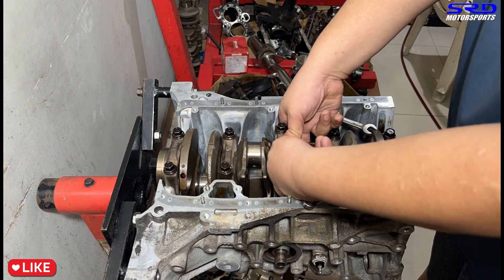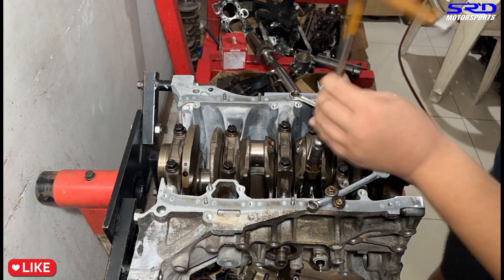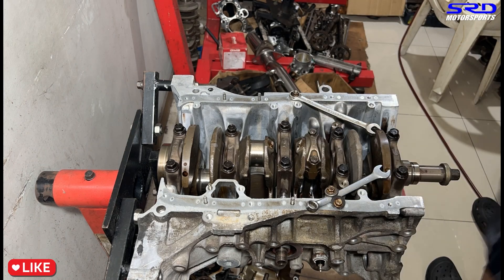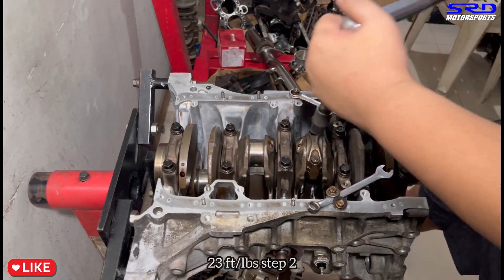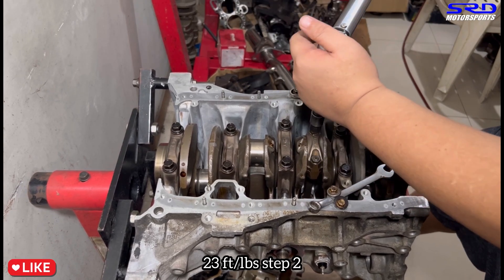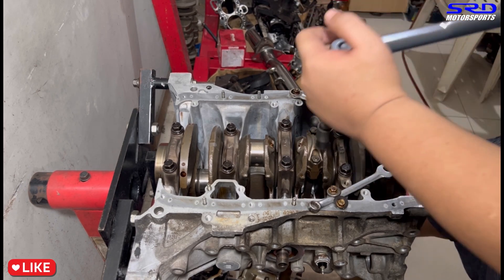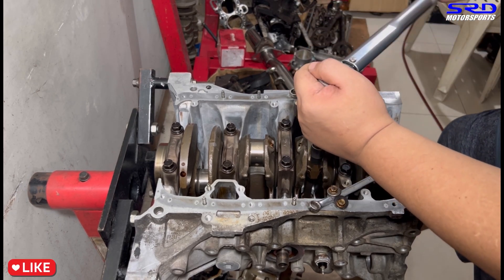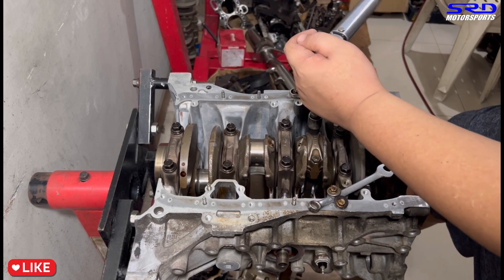We get the cap on and torque it properly. First step is 14 foot-pounds torque, and the second step is 23 foot-pounds, because these are stock rods with stock rod bolts - we haven't installed the ARP bolts yet. That's on the build series, not this video.